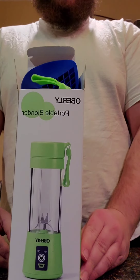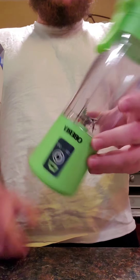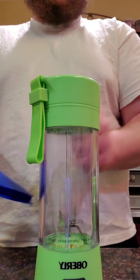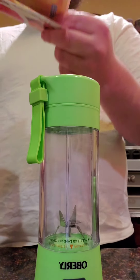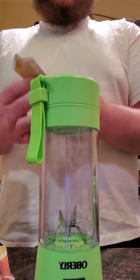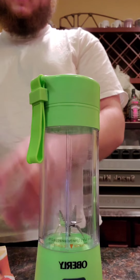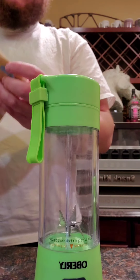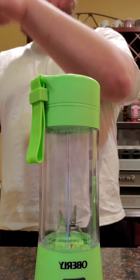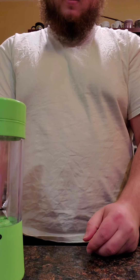The Oberle portable blender is $22.99 on Amazon. It's very small and fully battery powered, running off a 200 milliamp hour battery. It comes with a mat — I'm still not sure what that's used for — an instructions booklet, and a recipe booklet with recipes you can make with it. I highly recommend both products. They're great for any outdoor activity where you don't have access to a 120 volt outlet and just have a car battery or something like that.